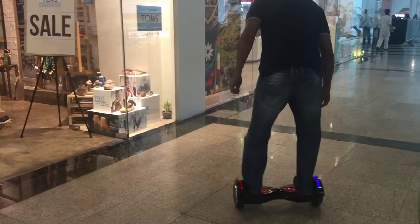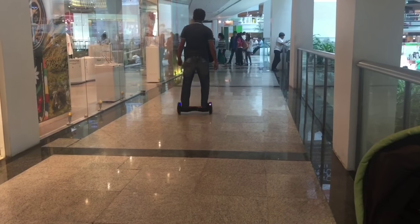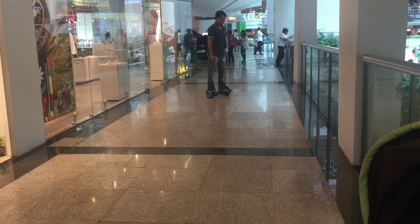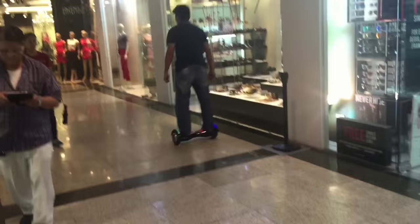This hoverboard has a maximum load of 130 kilos and can reach a maximum speed of 12 kilometers an hour. It has a high powered motor but operates almost silently and can reach a maximum distance of 20 kilometers on a single charge. This particular unit is powered by a genuine Samsung lithium battery and the tire size is six and a half inches.